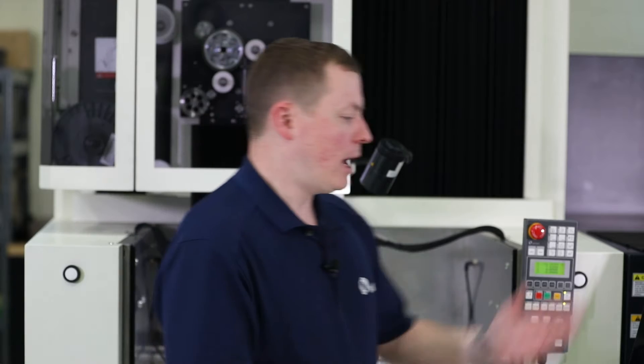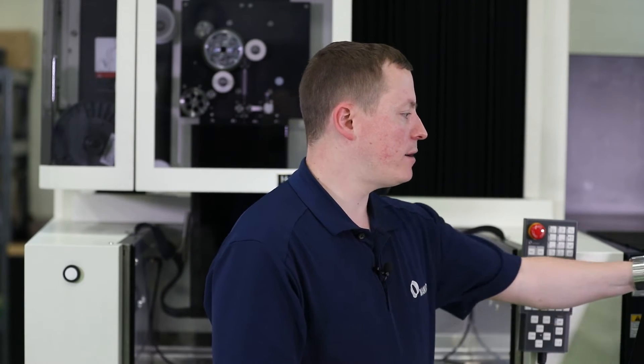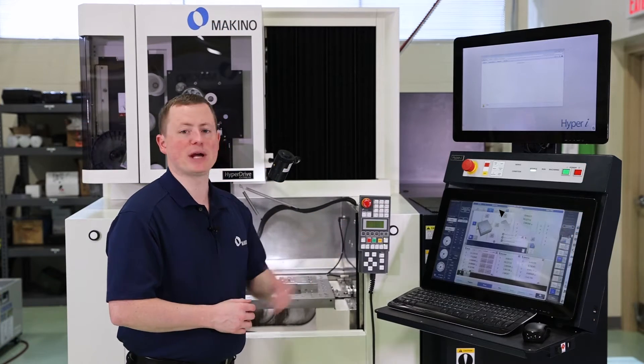On the control here, we're going to navigate to the setup screen and navigate up top to the edge find first. Everything's all graphical, easy, simple to use. You've got arrows and pictures.